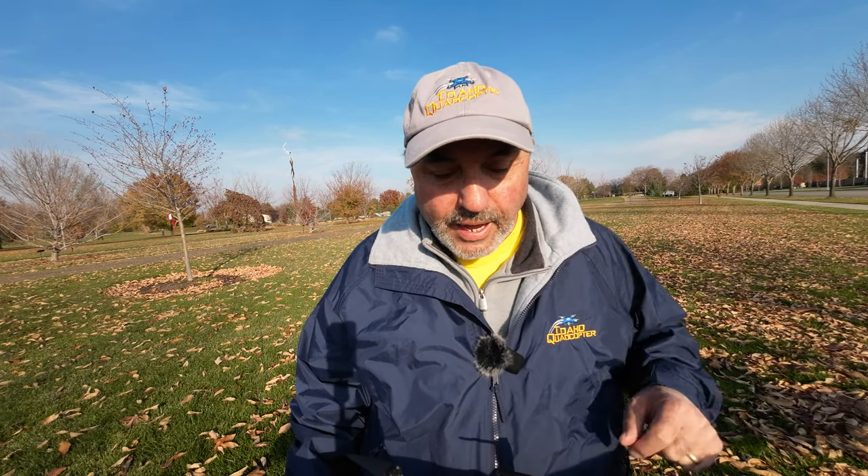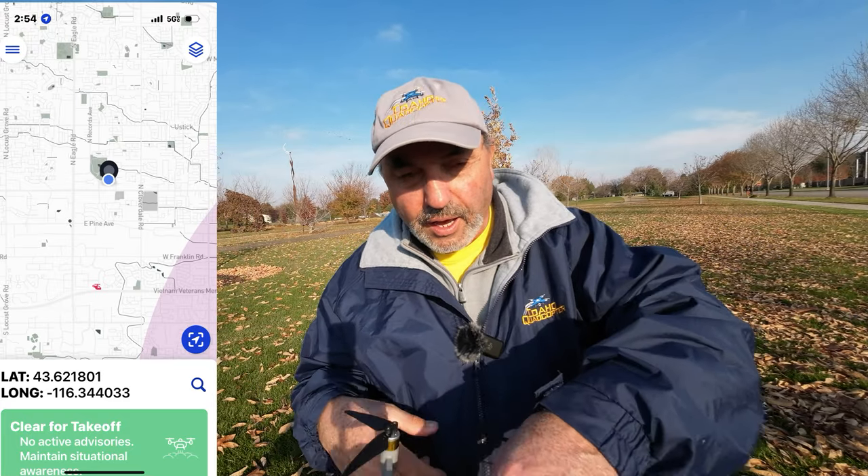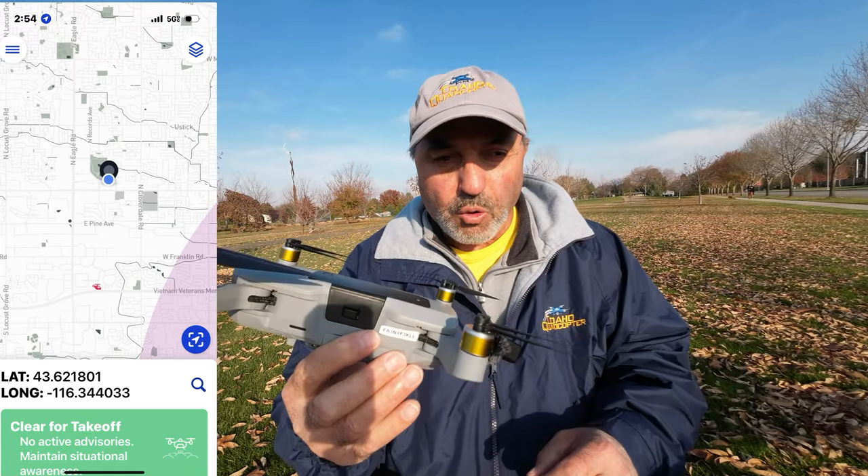Hey everybody, Marcus Crawford here with the Idaho Quadcopter Channel. I'm out at Julius Kleiner Park today and I've got the Hubsan Ace Pro with me.